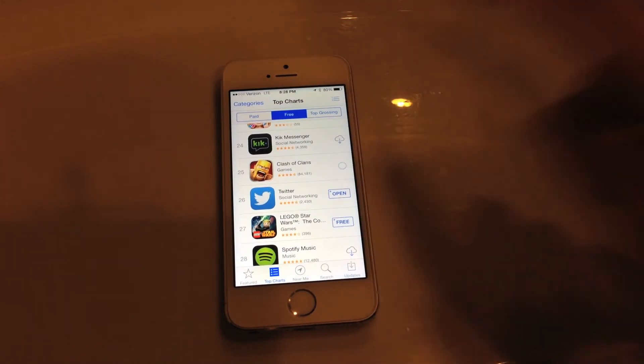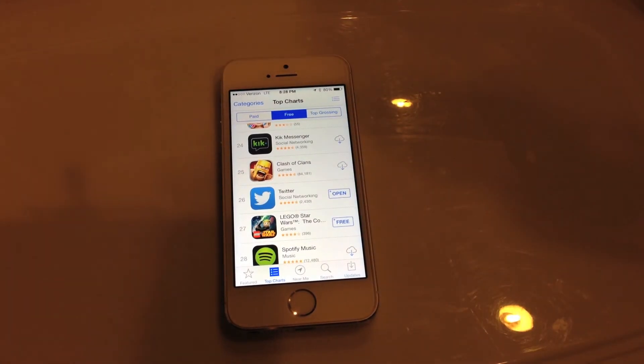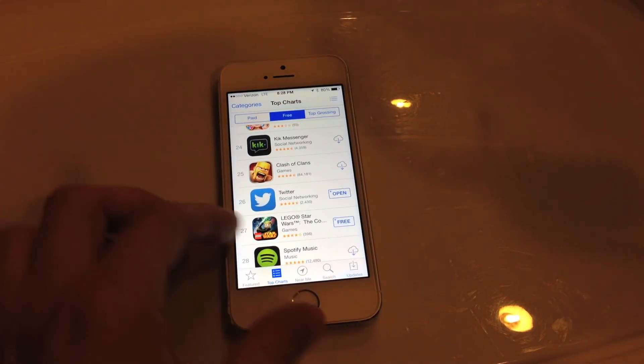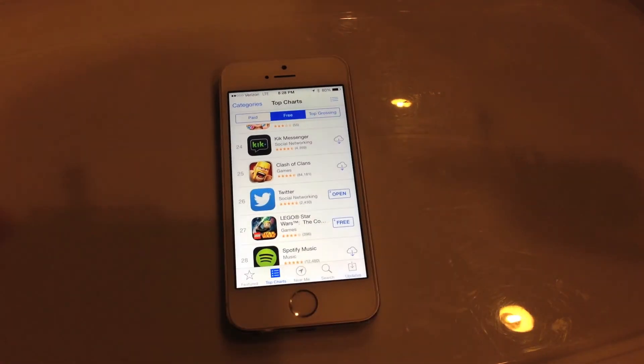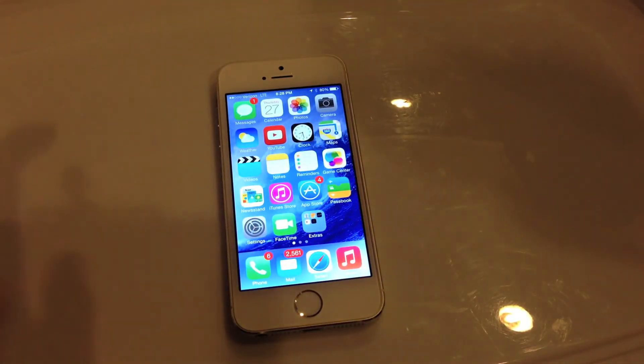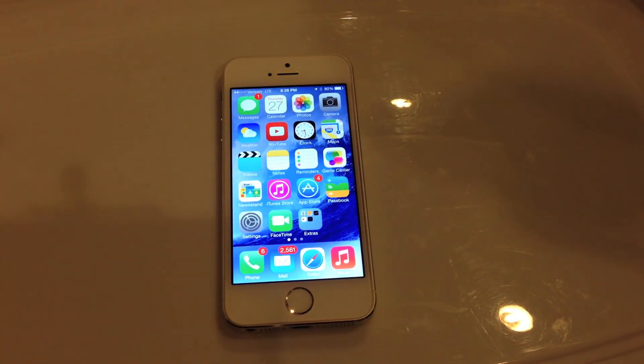The same thing goes for the iTunes Store. If you want to download a song, TV show, or movie, it will have you put your fingerprint on the sensor, it'll authorize it, and then you can immediately download that content. It's really nice and efficient — a lot faster than needing to enter a passcode every single time.